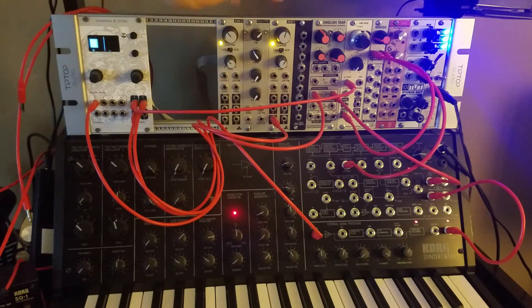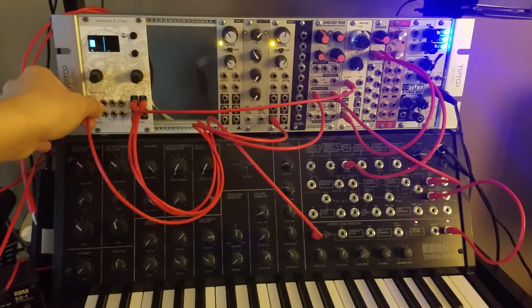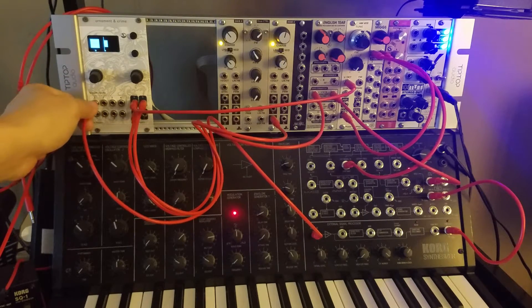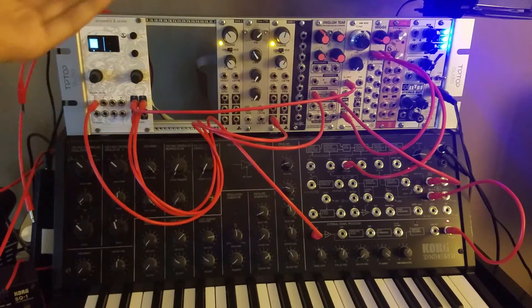The way this is being clocked is I'm using my Dixie 2 LFO square wave. Without a clock, it's not going to play, so make sure you have a clock attached. It could either be an LFO or a standard clock — whatever is going to give it a pulse so that it starts to play.